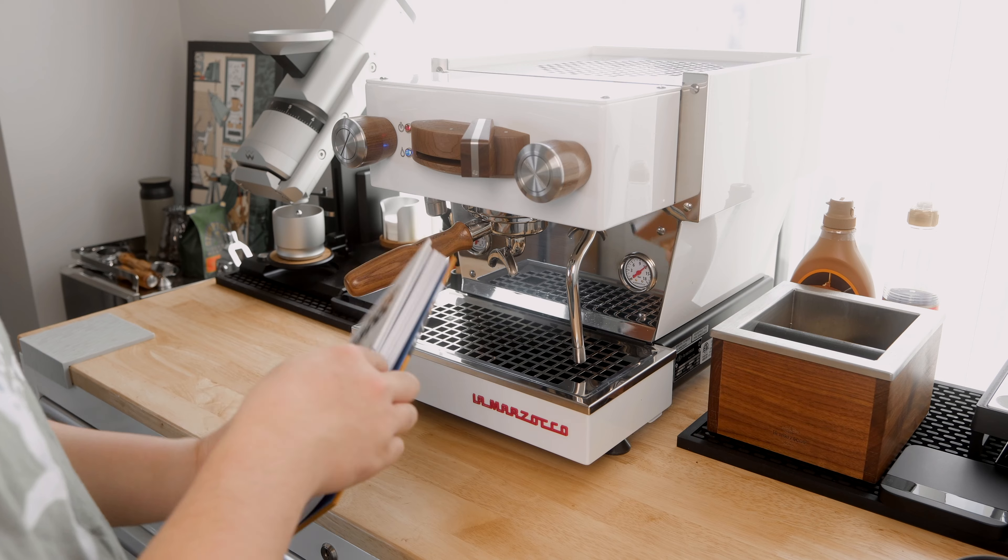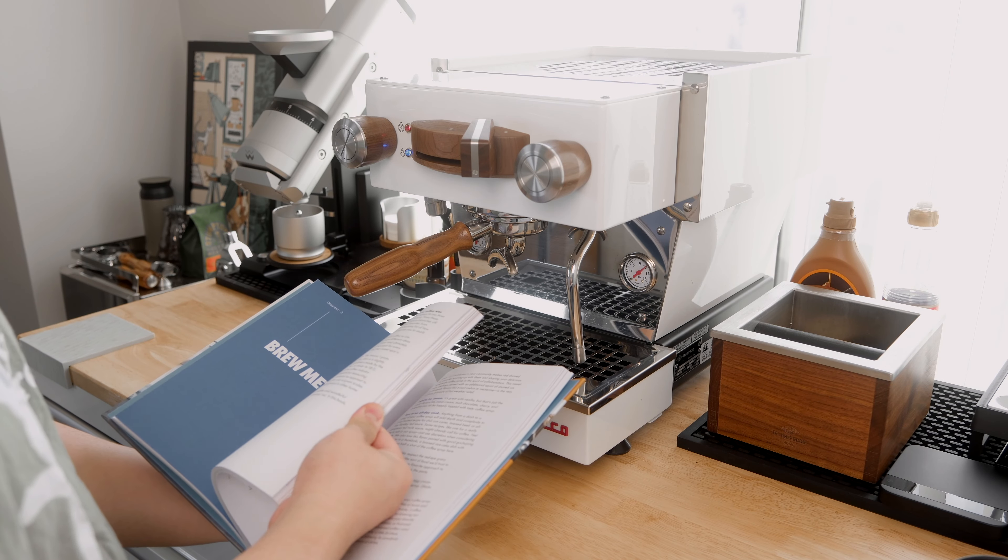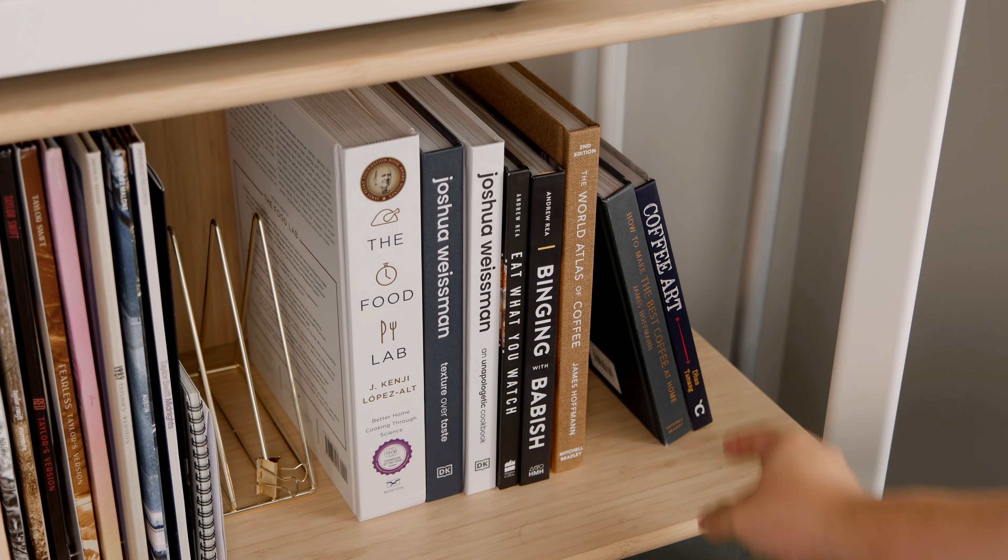It's a genuinely great book — I'd recommend checking it out, and I'll leave links to some other great coffee books in the description. In this video, I'm going to break down the unboxing experience, my first impressions, the customization and mods I've chosen, and where we go from here.